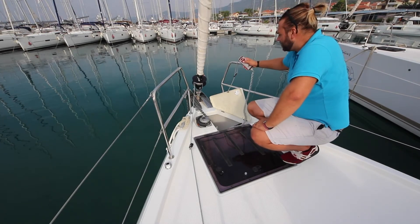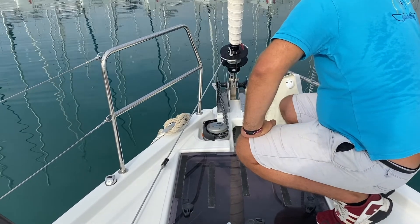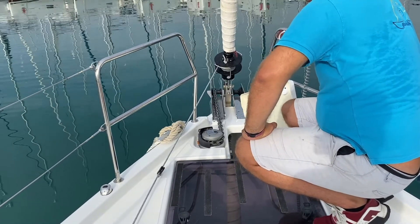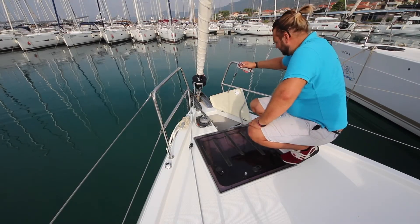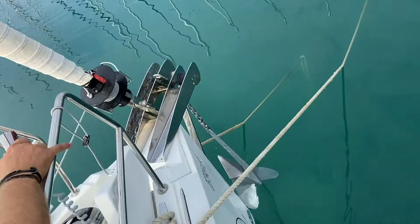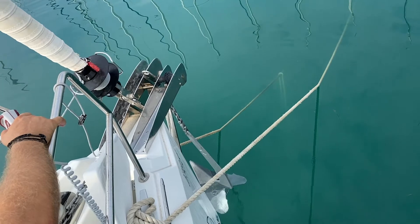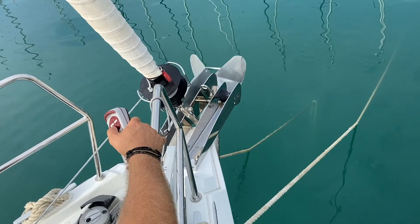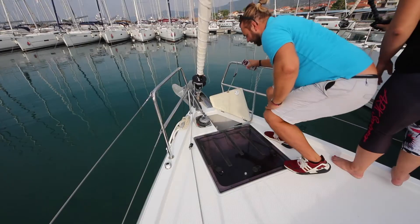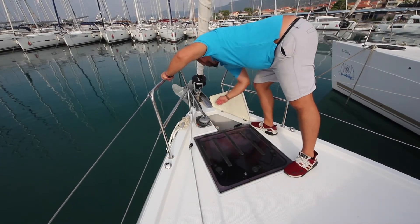When raising the anchor, press the up button. If the windlass starts to strain, wait until the boat gets closer to the anchor and then start again. Always raise the last part very slowly to avoid damaging the boat and overloading the windlass. Once you have finished anchoring, put the controller back away and close the hatch.